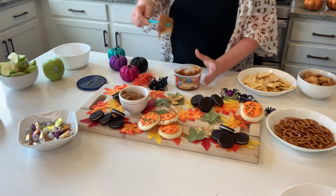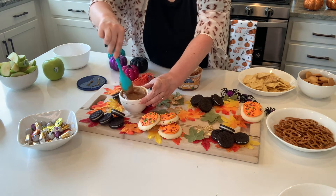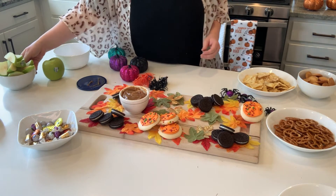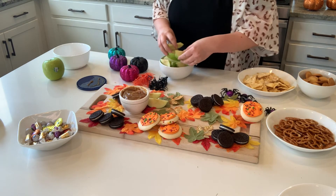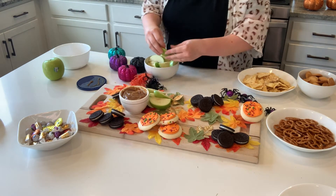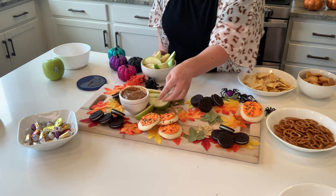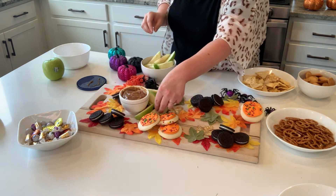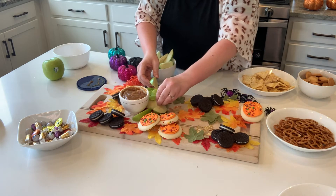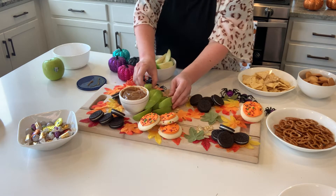If you have multiple dips, you can have a whole bunch of bowls. Try to swirl the top of the dip to make it look appetizing. I'm piling a whole bunch of apple slices right near the caramel because that makes sense. Keep in mind you don't want wet parts of the apple touching cookies, so place the skin side toward the cookies. I'm also flipping the apples so the green side faces up — otherwise you lose the beauty of that color.